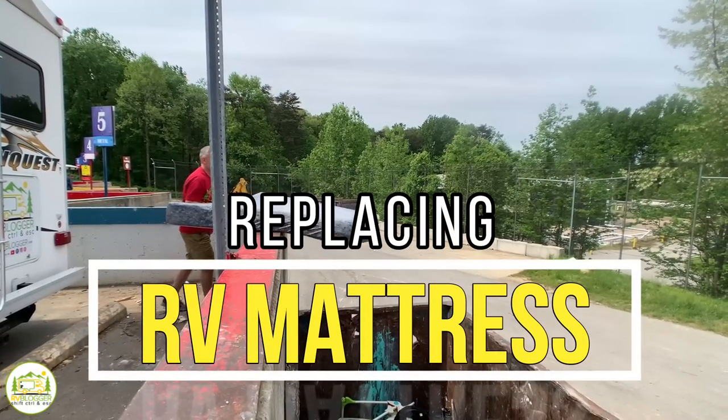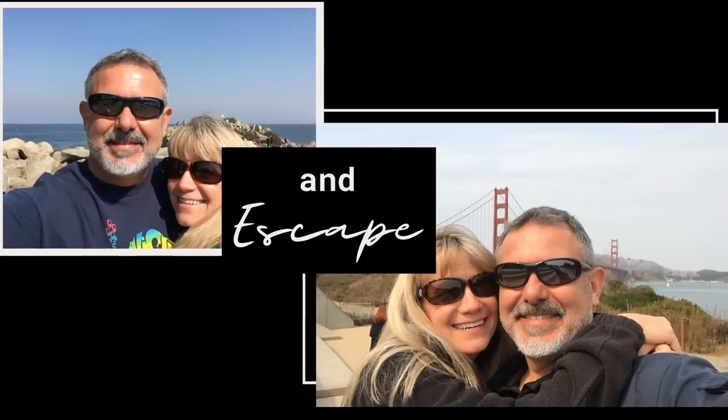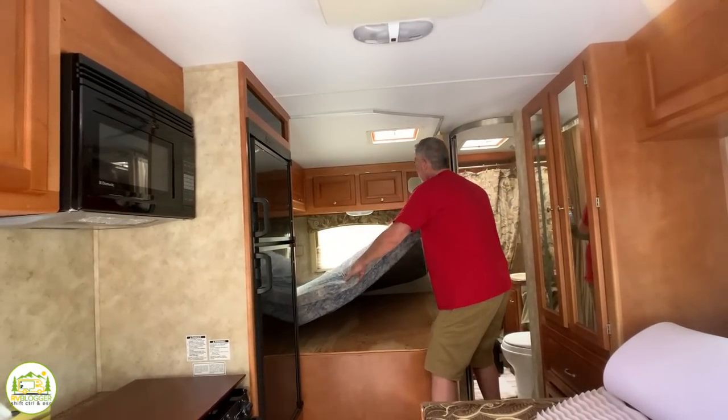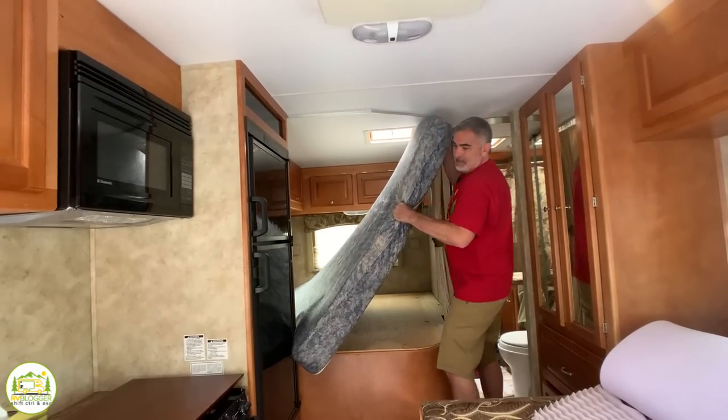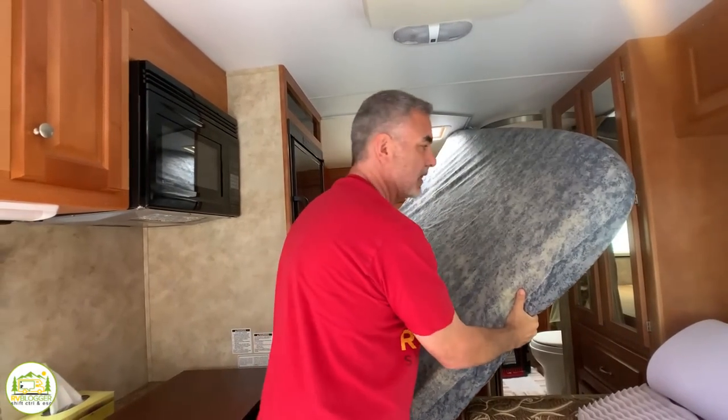It's time for a new mattress — out with the old and in with the new. Hey everybody, I'm Mike and I'm Susan, we're RV Blogger, and we are sick and tired of our old mattress. We finally decided to get a brand new mattress for the RV. It was here when we bought it, so we're not really sure how old it was. It's a 2008 Class C RV, so it very well could be the original mattress — a five-inch foam pad, horrible mattress.